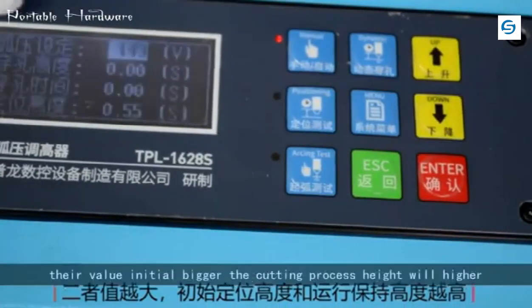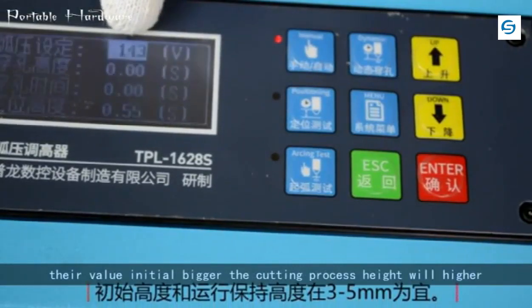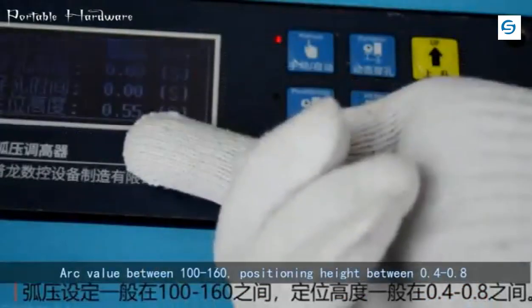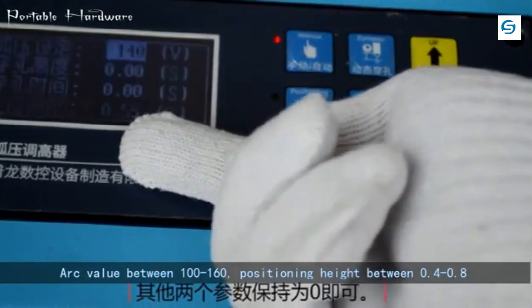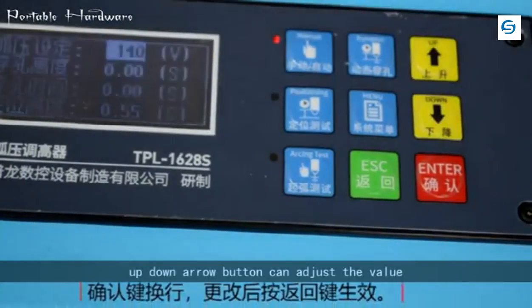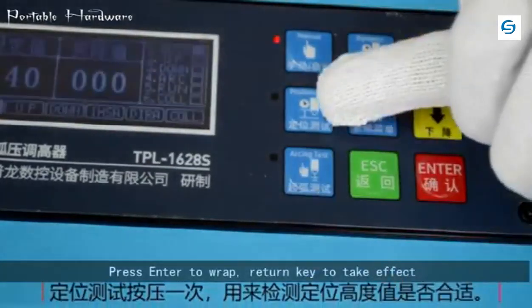The initial height value — the bigger the value, the higher the cutting process height. Initial height is best set to 3 to 5 millimeters. Arc value should be between 100 to 160. Positioning height should be between 0.4 to 0.8. Use the up/down arrow buttons to adjust the value, then press Enter or the return key to take effect.